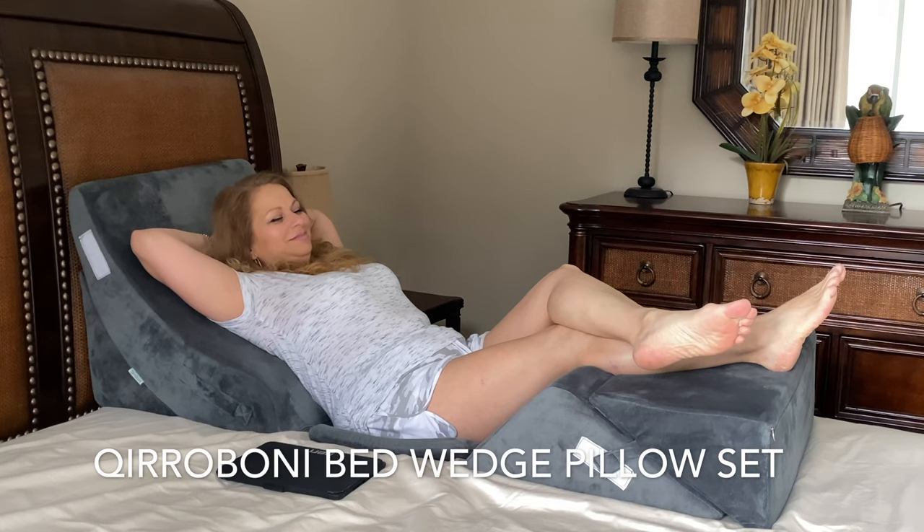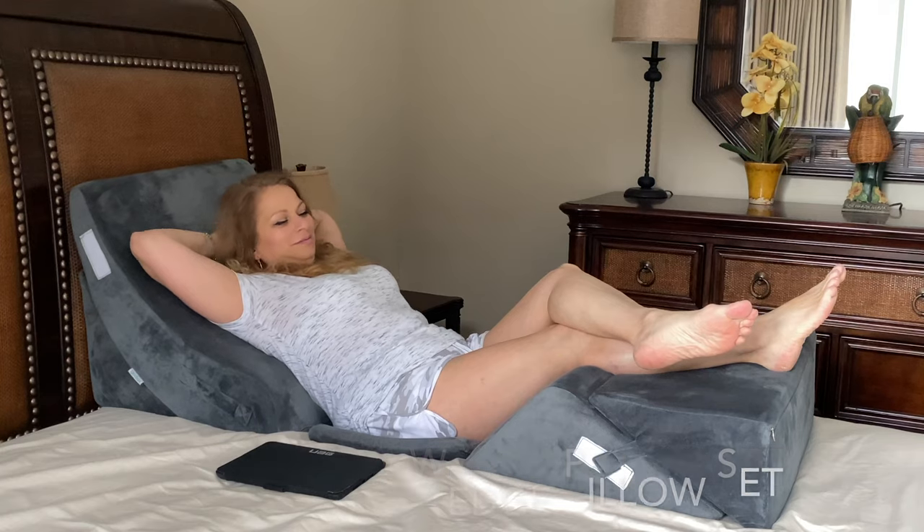In today's video, we are going to be looking at the Kira Boney Bed Wedge Pillow. This wedge pillow is mainly used to help with health conditions. However, I bought it just to relax. So come along, let's go check it out.